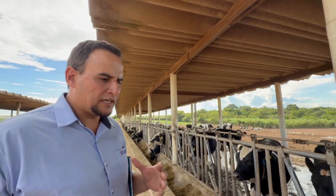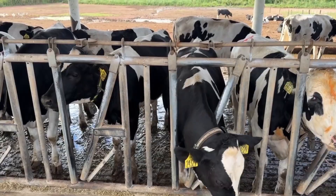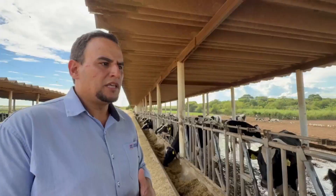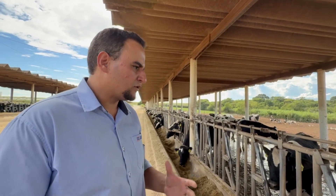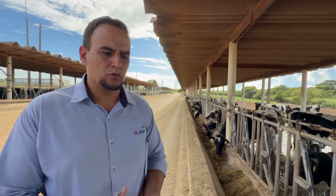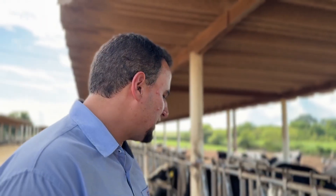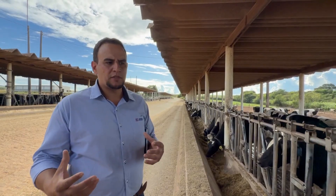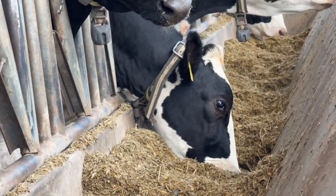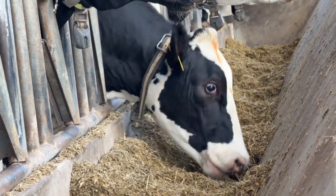We are now in the heifer rearing sector, where animals are being prepared for reproduction, including some that have already been inseminated. Feeding in this sector is done twice daily, once in the morning and once in the afternoon. Since it is not feasible to weigh feed refusals here due to logistical limitations, we manage feed adjustments by assessing the feed bunk score early in the morning, aiming for approximately 3% refusals, which corresponds to a feed bunk score between 2 and 3 on a 0 to 5 scale.